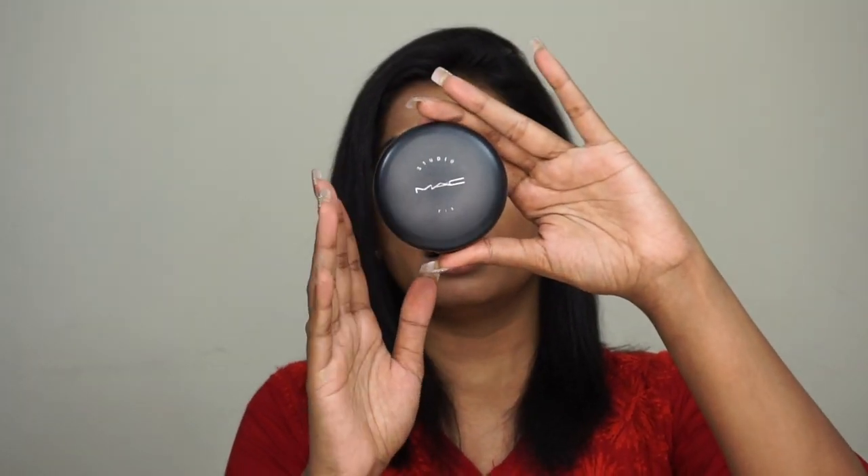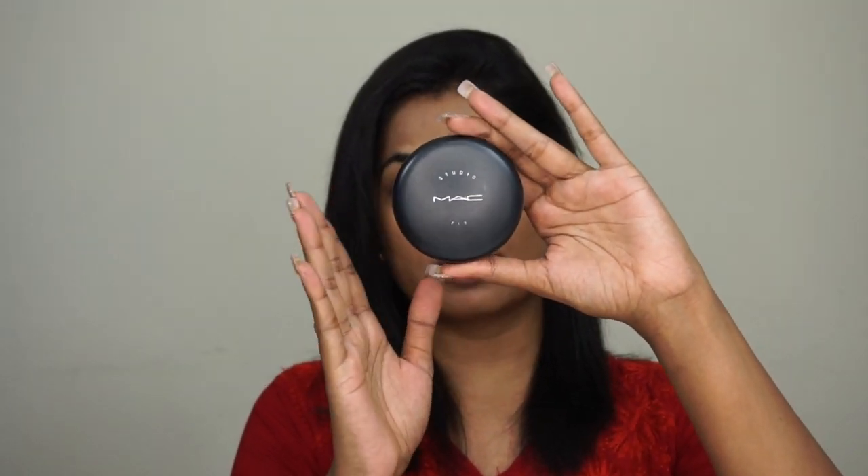I don't want it very heavy and cakey. I want it to be long-lasting, and in case you're going out for visarjan — which is the immersing of the idol into the water — it gets kind of mucky and sweaty, so minimal makeup would go a long way. Today I'm going to stick to the MAC Studio Fix compact powder foundation in shade N44.5, and I'm going to take a large powder brush and buff it into my skin.